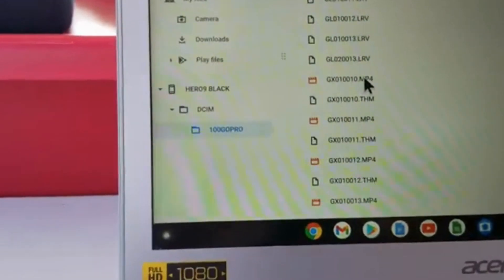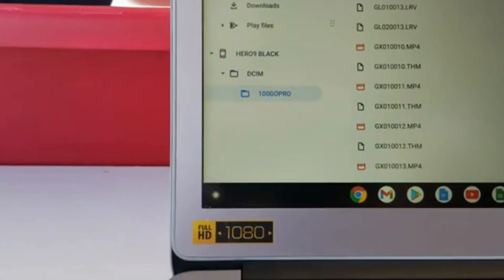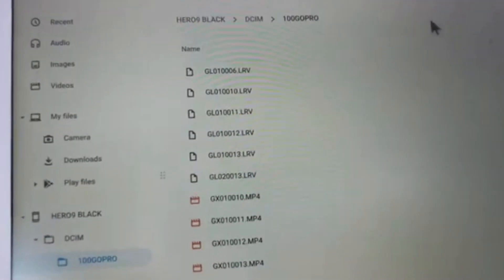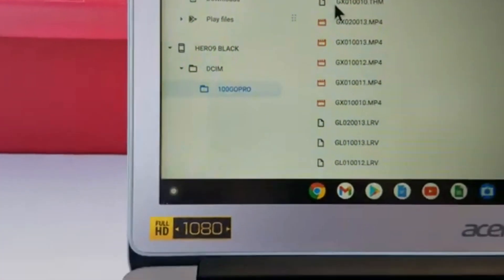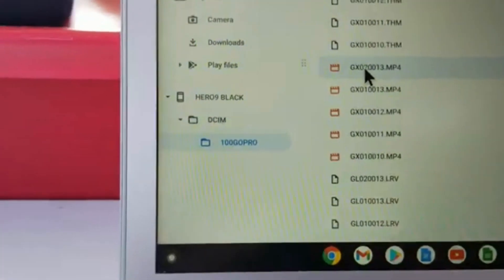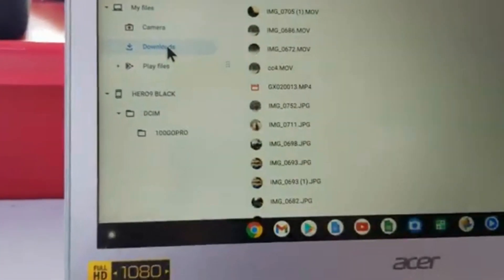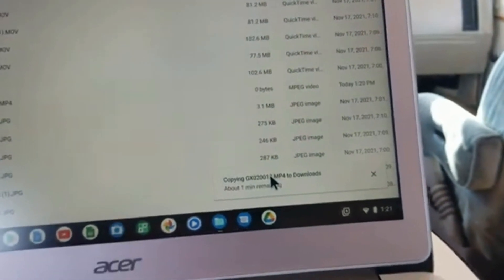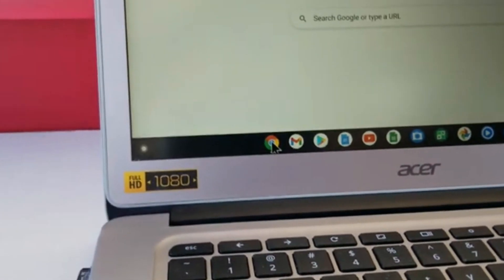There are all your files. Remember, these are action files — the ones you want are the MP4s. You can click the 'Type' button to sort so all the MP4s are in one order. Then you can drag any file over to 'Downloads' and it will copy it there. You'll see it says 'Copying file to Downloads' with a time remaining. I'm going to cancel that and show you another way.